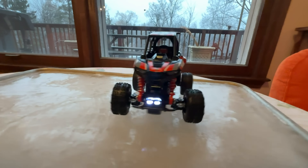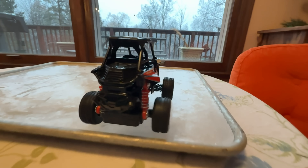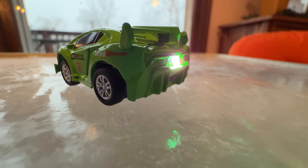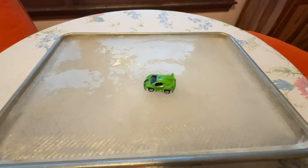The truck's grippy mud tires can't grab the ice, so it slides with authority. I hope it doesn't fly off. Somehow it's staying in control. Now let's try that tiny race car. It can do it too.